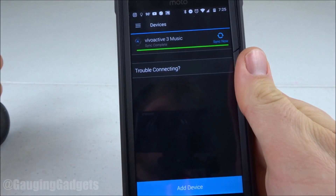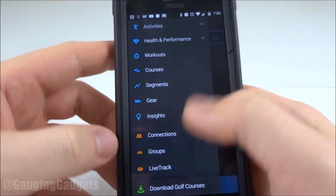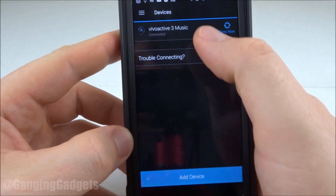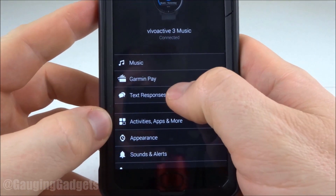To begin customizing these messages, we need to go into the Garmin Connect app. Then select these three lines in the top left right here. Scroll until you see Garmin Devices. Then we're going to select our device. Then in here, we go to Text Responses.